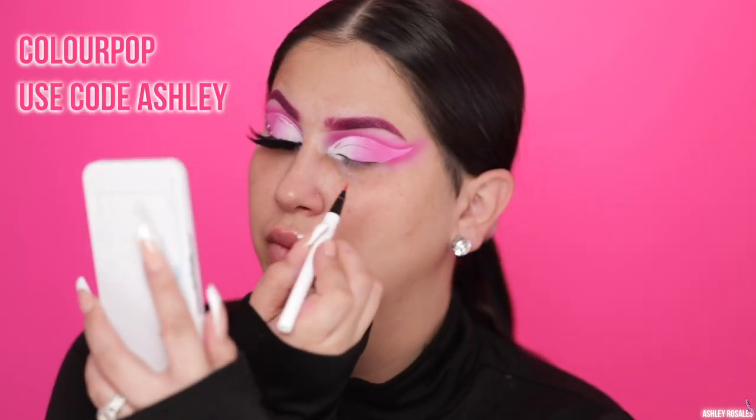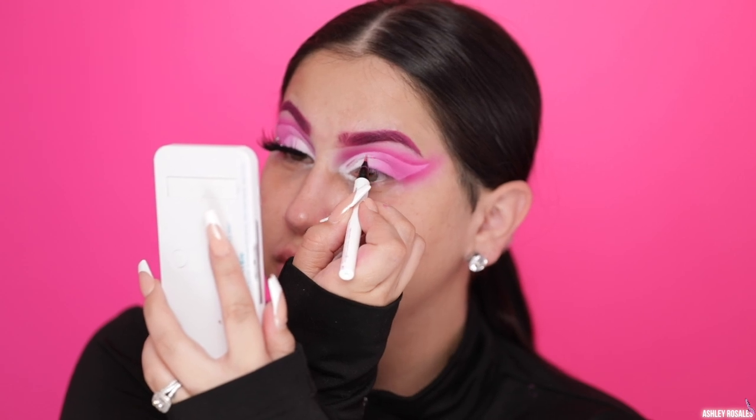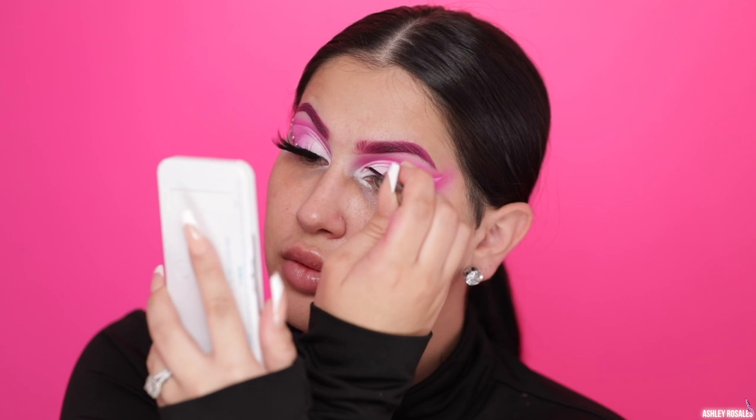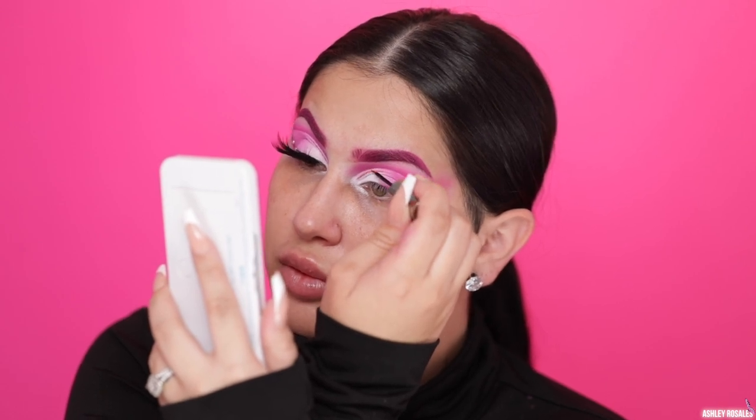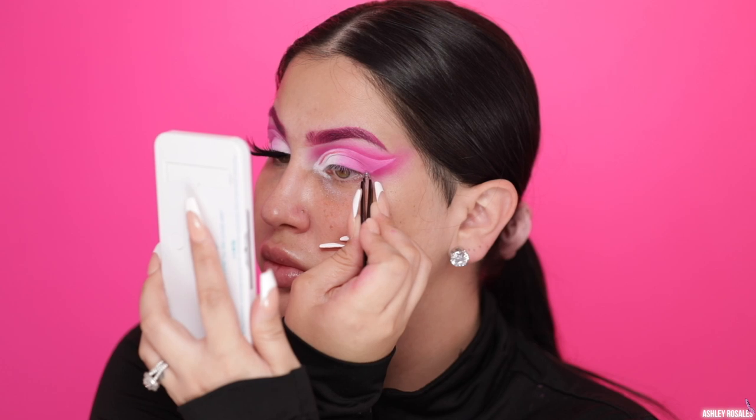I wanted to add something else to the inner corner of the eye, so I'm using this ColourPop pink eyeliner to draw a line from the inner corner to almost halfway on my lid. I did mess up a little bit — all I did was take a small brush to carve it out with some P. Louise base to clean it up really quick. And then I go over top of that with Urban Decay Junct Show Glitter Liner. Then I added some rhinestones because a lot of butterflies have like spots, and I thought this would be a cool way to mimic that.